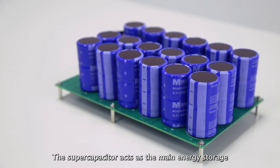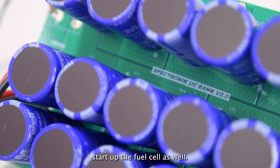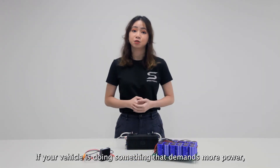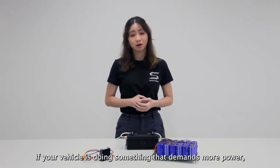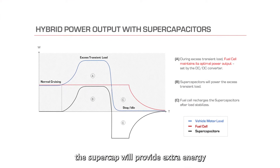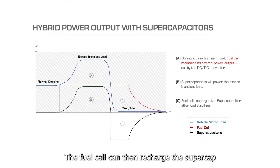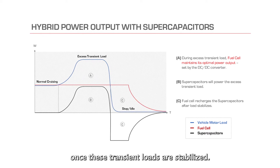The supercapacitor acts as the main energy storage for the fuel cell. It can also be used to start up the fuel cell. If your vehicle is doing something that demands more power — for example, climbing a hill — the supercap will provide extra energy to help with these transient loads. The fuel cell can then recharge the supercap once these transient loads are stabilised.